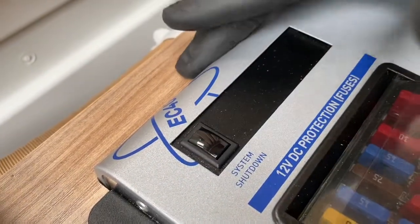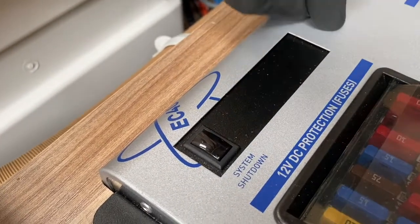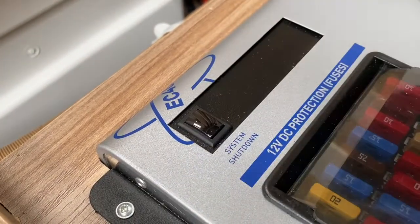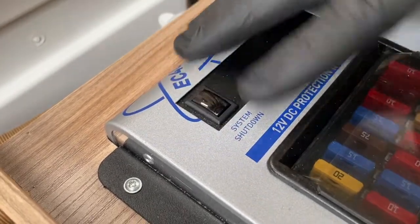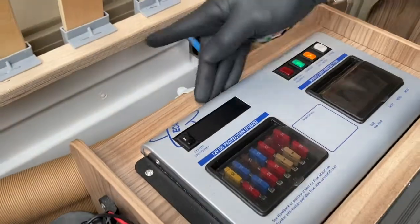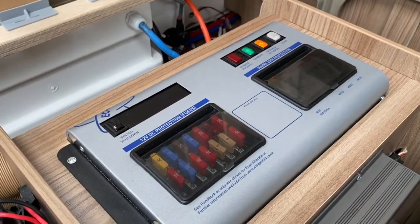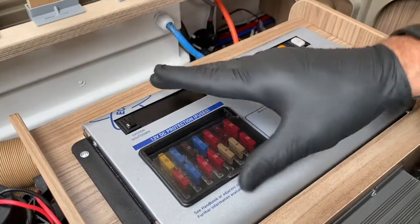If you leave this live it will be draining down your leisure battery. This item draws just under 0.8 of an amp out of a battery — it's like a TV on standby, waiting for its next instructions. So be aware: for long-term storage, set it to off. When you're ready to use it on site, push the system on and you get a double beep above the door, which indicates that the supply is now at the door area in the control panel.